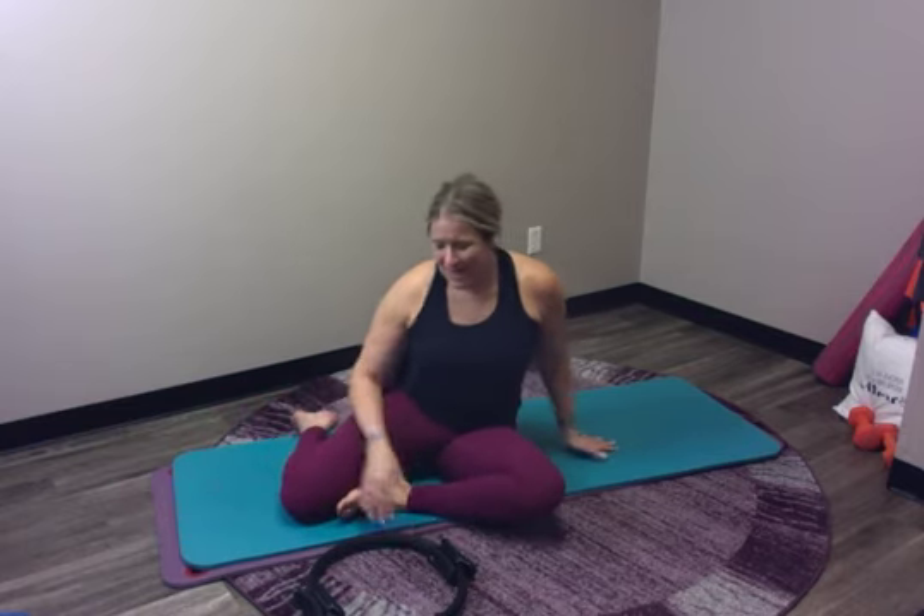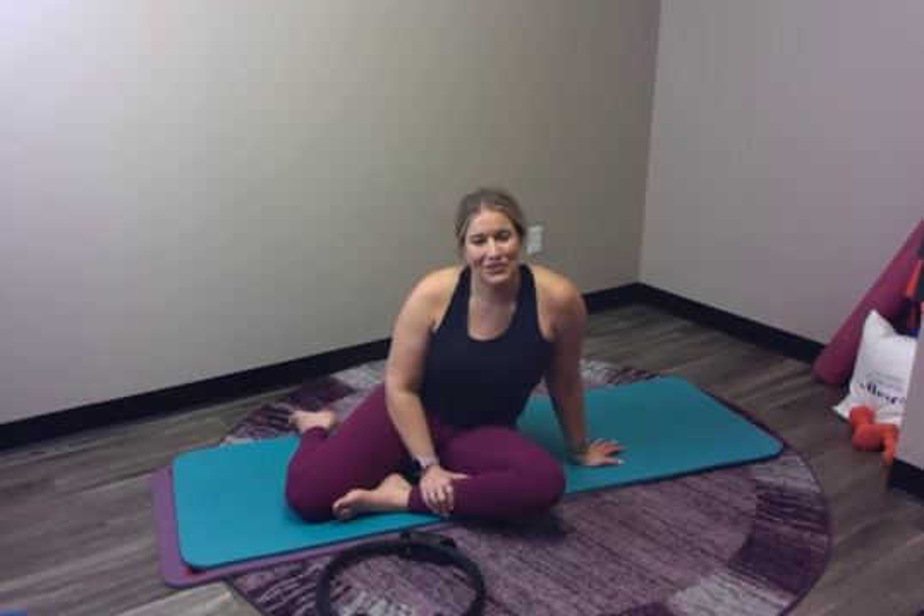Thank you for joining me for a little magic circle workout. I hope to see you tomorrow for some more magic circle fun.